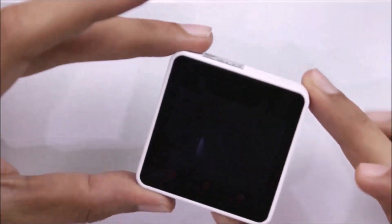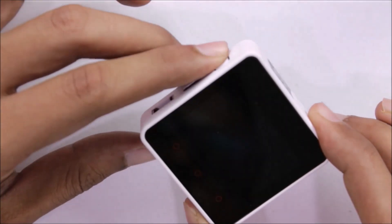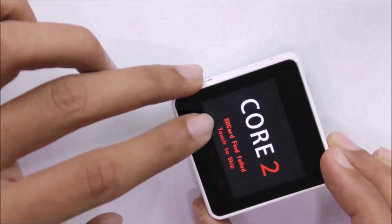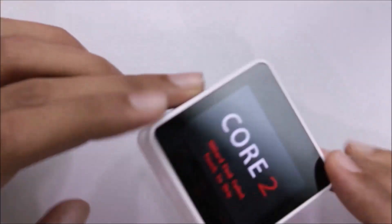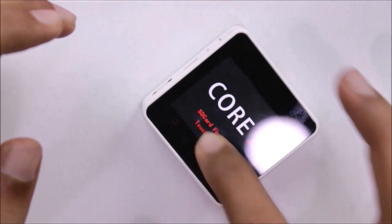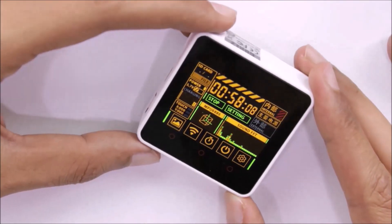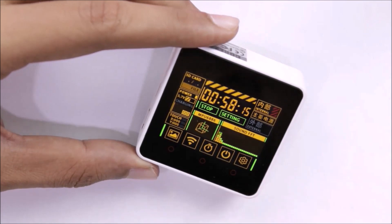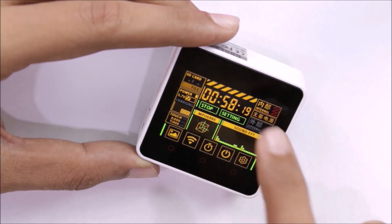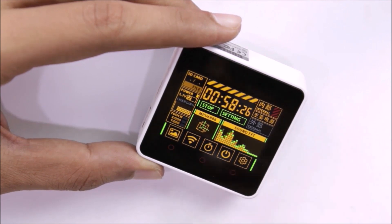This unit already has the factory demo program loaded. Press the power button and the device turns on. You'll get an 'SD card not found' error message, but you can ignore that and touch to skip into the main demo. The demo program showcases all the hardware functionalities — starting with the RTC time display, though the time hasn't been set yet.